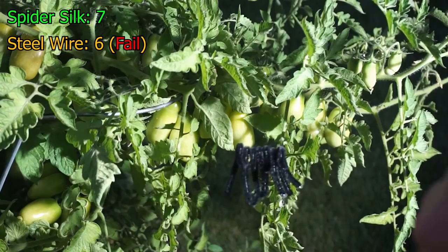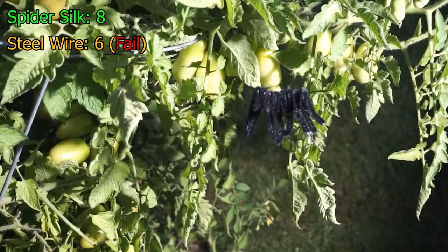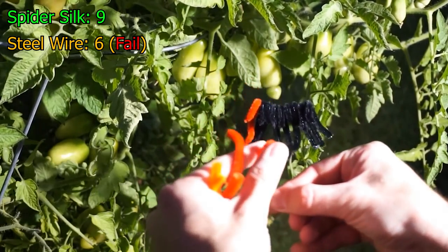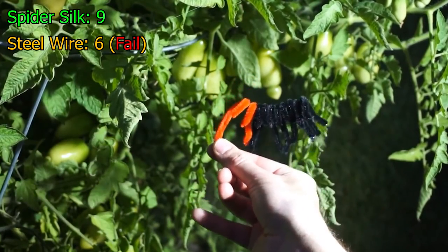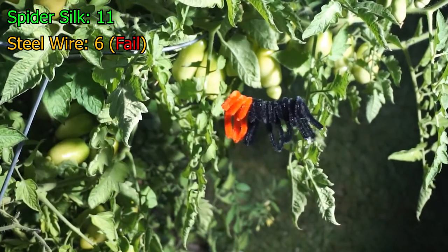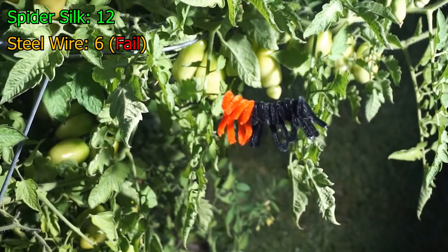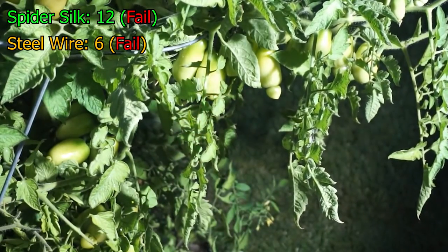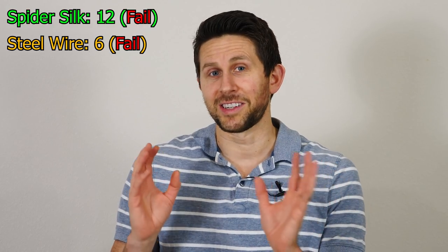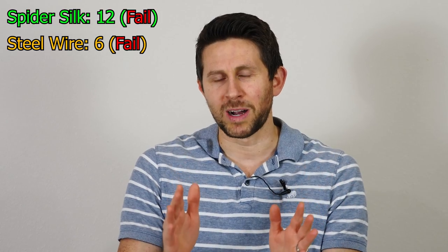Seven. Eight. I need to go make more — I did not know it would hold this many. Here's nine. Here's ten. Eleven. Twelve. I think I could have got 13 on, but we'll say 12 for now. That's amazing. In the end, I don't even know if we actually broke the spider silk — it might have become disconnected from the leaf itself. But we're going to say that it could hold around 12 of those weights.